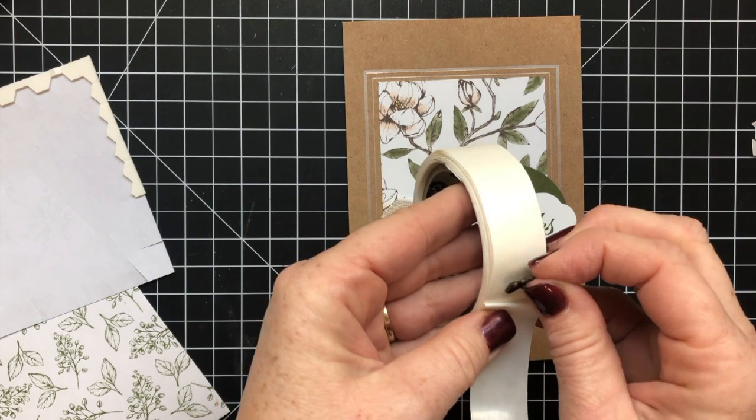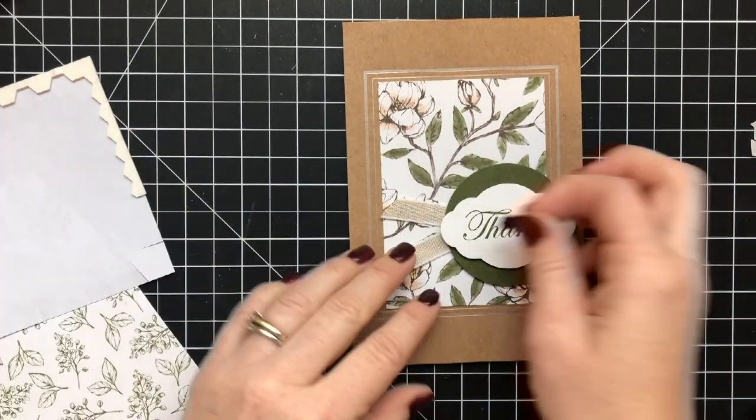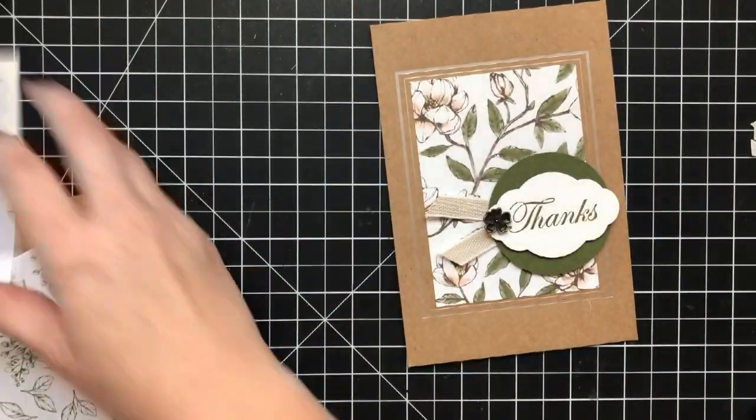Tonight I'm having everybody over to my house for jambalaya. I have this fantastic recipe for jambalaya that I've been using for years — it's so good because you can do it in a crock pot, it's so tasty, and everybody loves it. So there's the finished card. Now we're going to do the envelope.